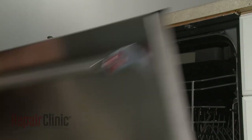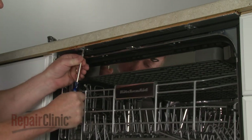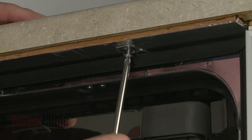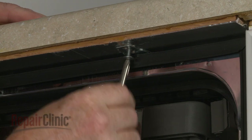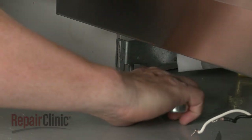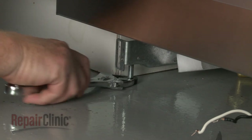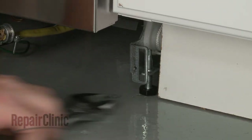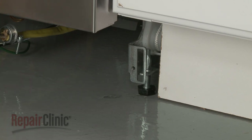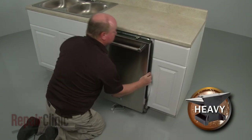Open the dishwasher door and remove the mounting bracket screws. To move the dishwasher, you may need to adjust the legs to lower the appliance. Now very carefully pull the dishwasher away from the cabinet.